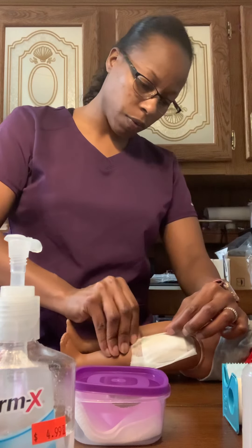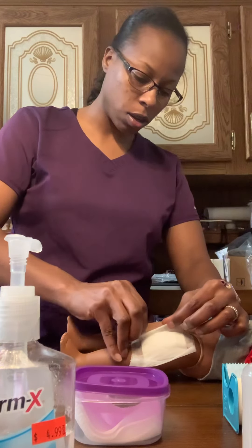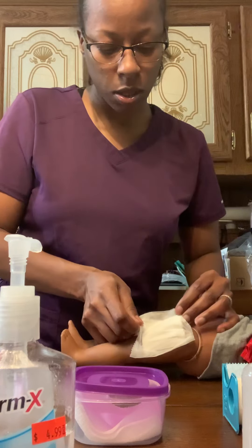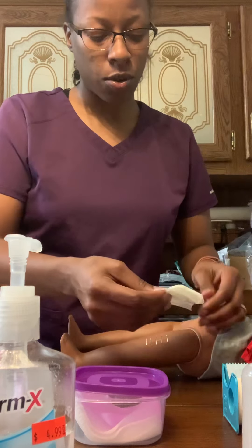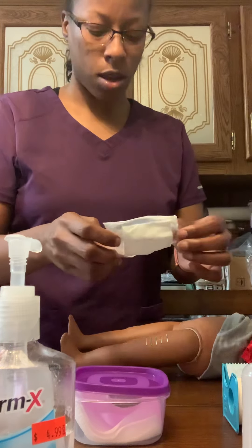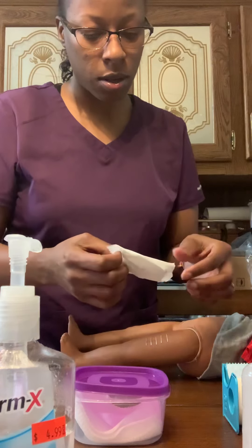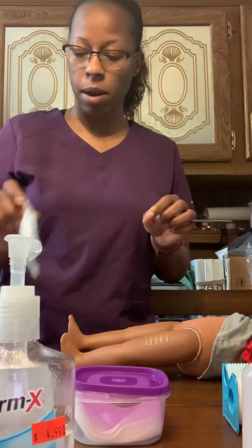If the dressing doesn't come off freely, you can use an adhesive remover to help get it off. But this one comes off pretty easily. Once removed, you're going to note your drainage and what it looks like. My patient's wound has a little blood on it — not much. I'm going to discard this in my bio bag.